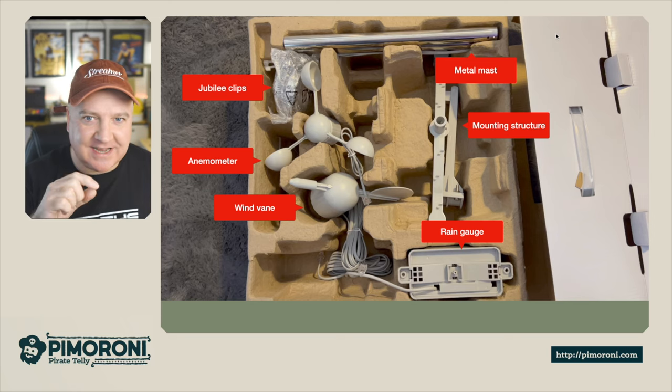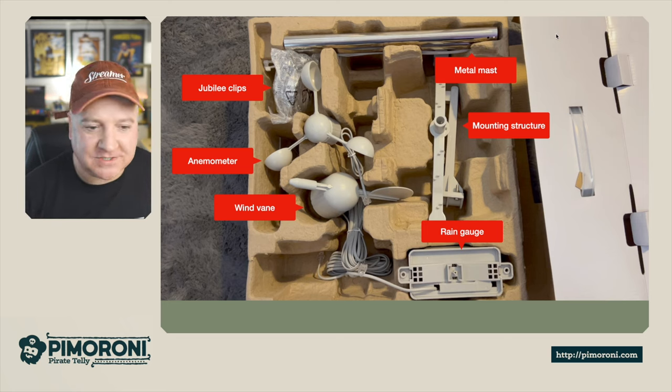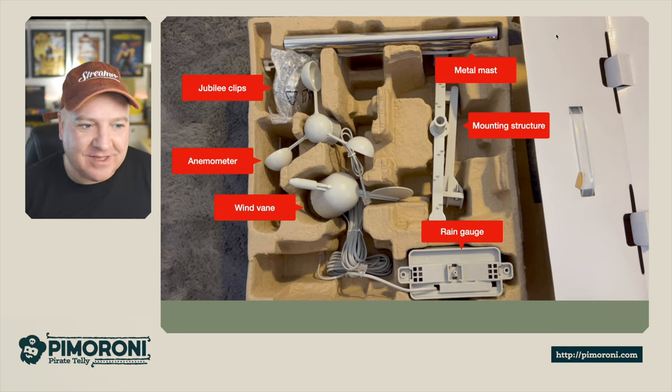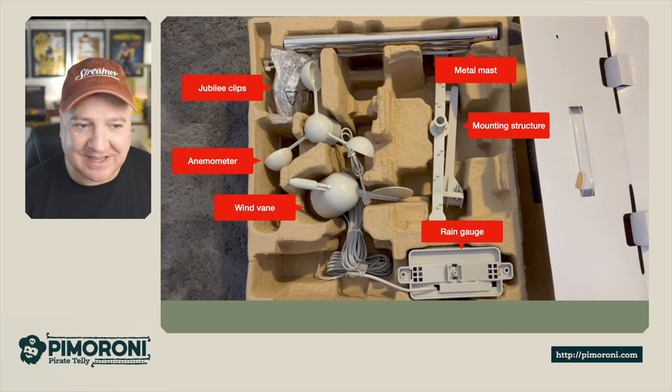We have the rain gauge at the bottom right - that's a really interesting mechanism. It has a little seesaw inside, and as the buckets fill up it counts one bucket full of water to indicate one unit of rain. We have the wind vane that shows wind direction, and the anemometer - which is the wind speed gauge. We also have jubilee clips to connect this to a larger pole for mounting.